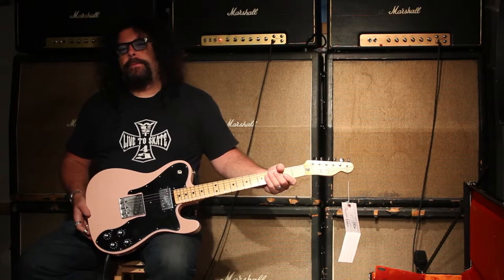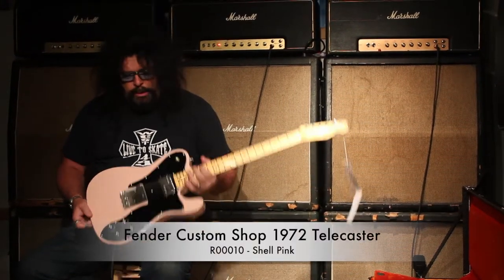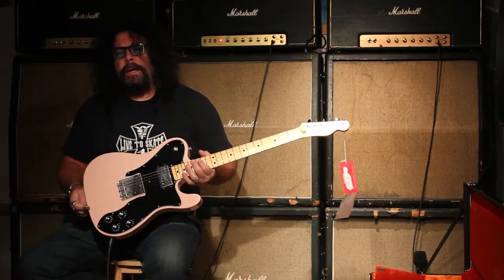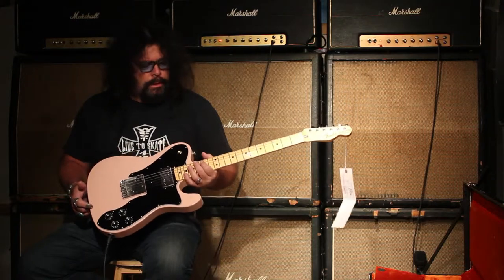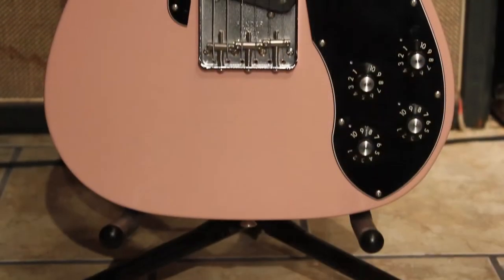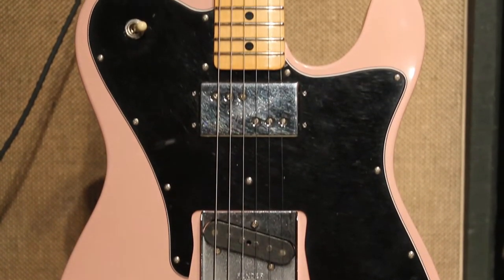Hey, how's it going? It's Ed McDonald from Tundra Music, and here I have today a 1972 Fender Shell Pink Telecaster Custom. This is a custom shop guitar with a really cool ash body. It's got the twisted single coil Tele pickup and a wide range humbucking in the front.